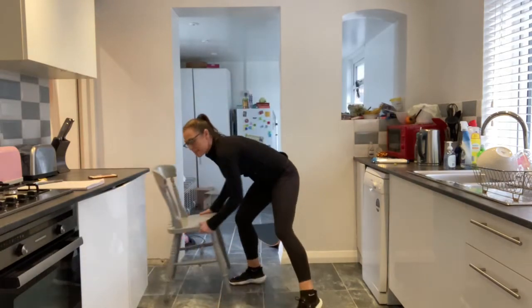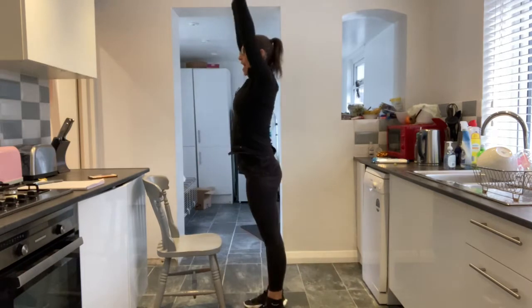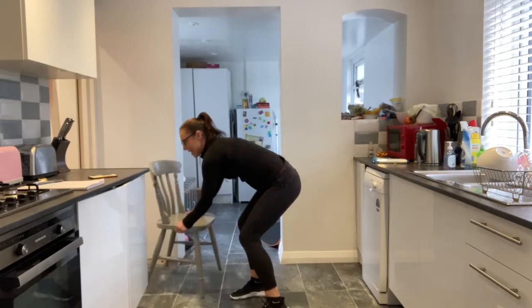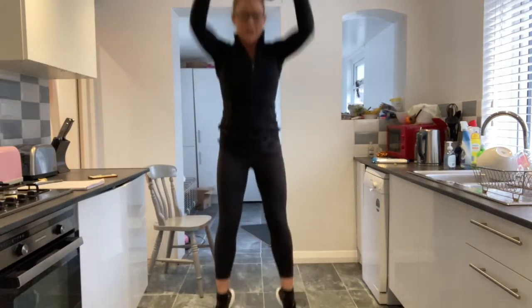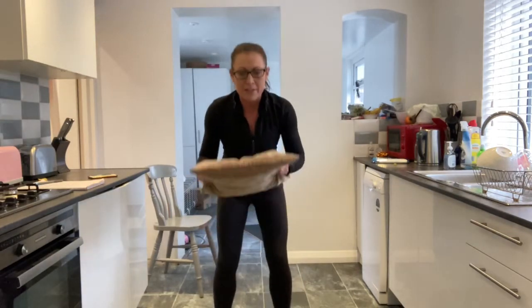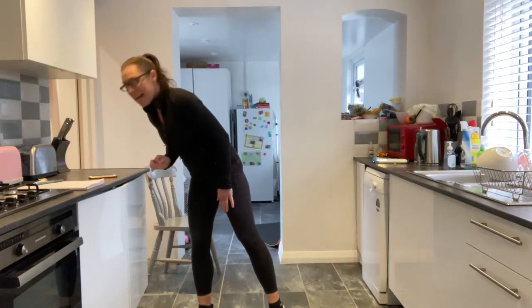Next one: I either want you to come to your chair, step back, step in and up — that's your level one. Level two, jump off. And level three, I'd like a burpee. If you want to hang on to your cushion, you can. So you can jump, you can step, you can use your chair. On your marks, get set and go.